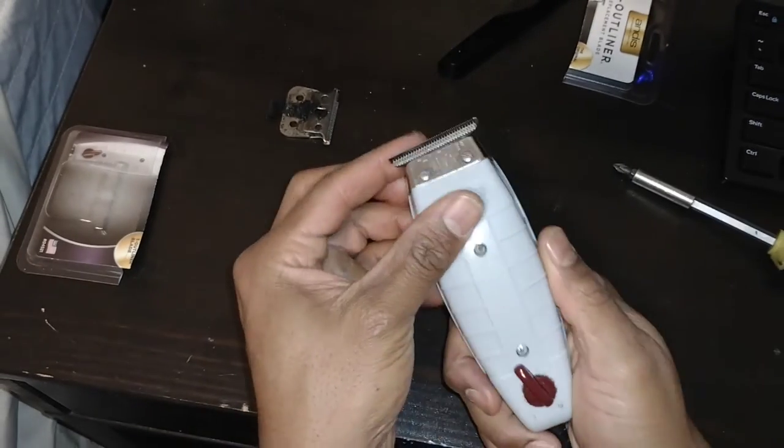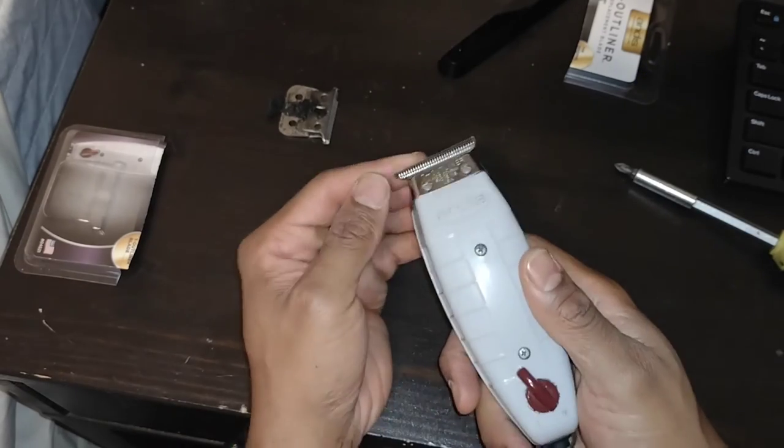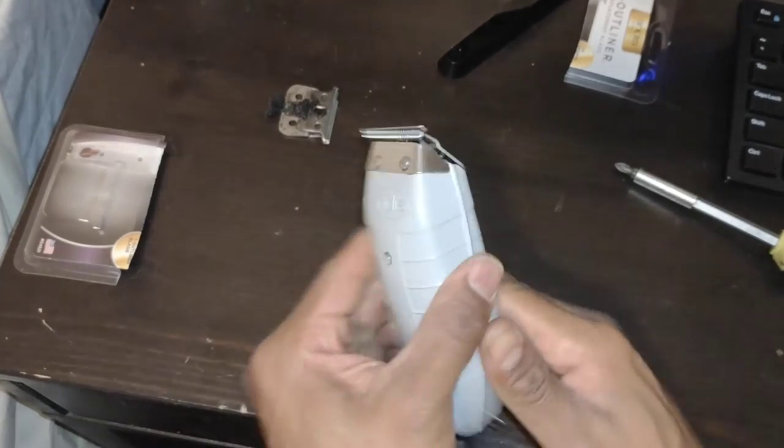Barbers do a great job, but I just don't care that much about my hair, so I cut it all off when it gets long enough. I did make some adjustments after the fact to make sure the two blades were parallel to each other, but that's all there is to it.